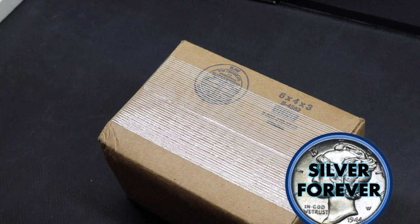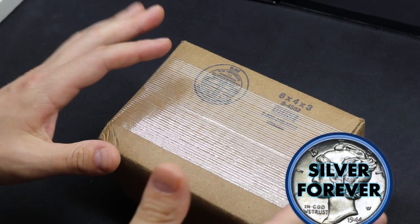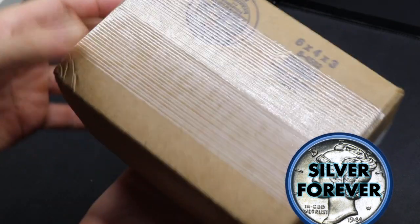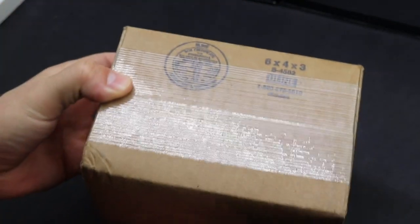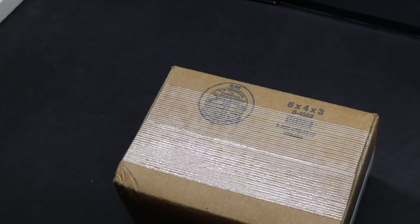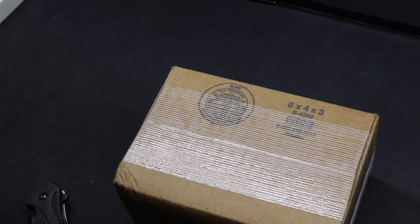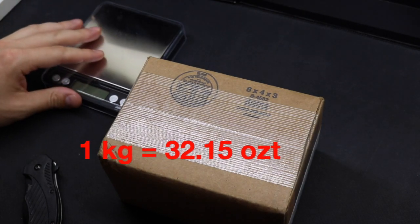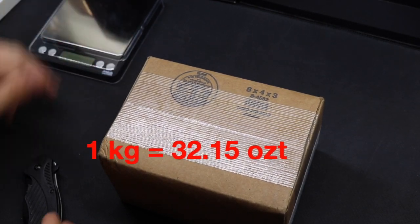If you're new to the channel, we like to stack silver and stack those like buttons. So go ahead and stack that like button and let's get started. Like many of you out there, I've been stacking silver for a while, but I'm still kind of a beginner to the large bar game. So I decided to step up my game a little bit and go into the kilogram format and ordered my very first one kilo silver bar.